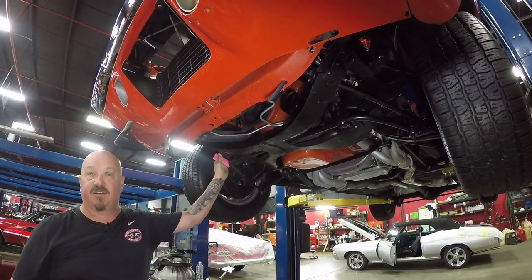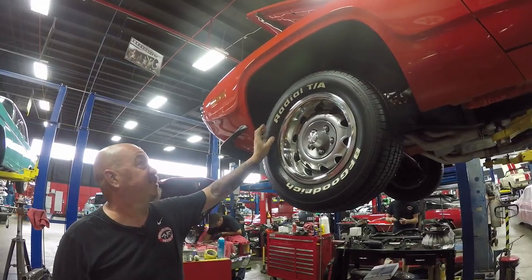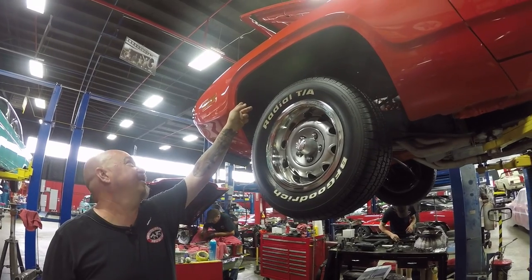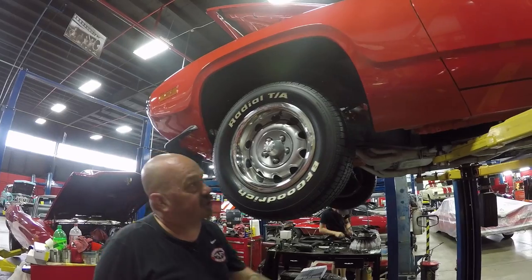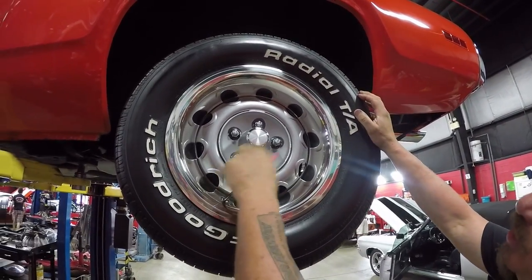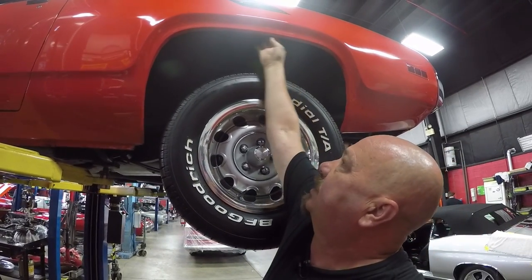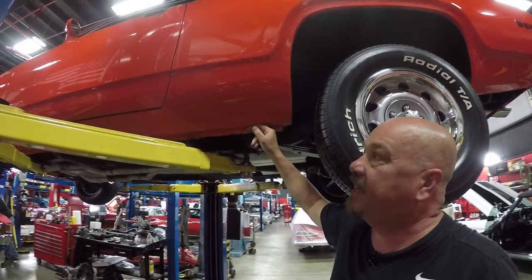Now let's look at those wheels and tires. Up front here we got BFGs, 245/60/15s. The wheels look like they're brand new, and the center caps and the trim rings. The wheel wells in here are all nice and clean. Paint work on the bottom edge looks good. Front fender looks good right down to the bottom edge. Out back here we got 255/60/15s. And again the wheels look new. Center caps look new. Trim rings look good. Wheel wells look good. The lips feel good. Pinch weld looks good. Paintwork right down to the bottom edge — beautiful.